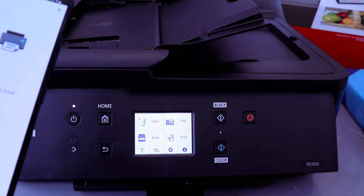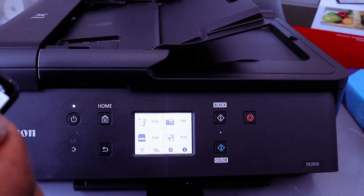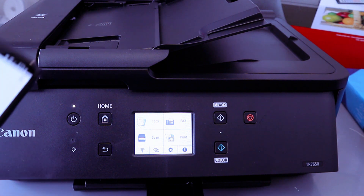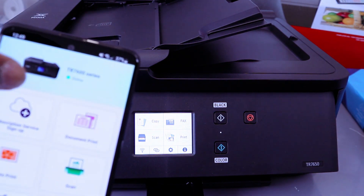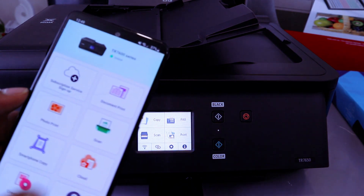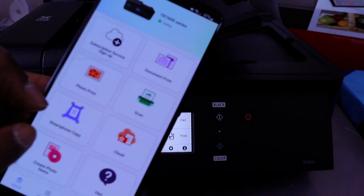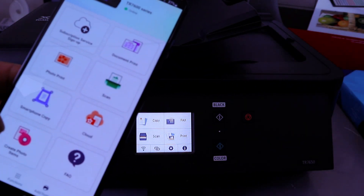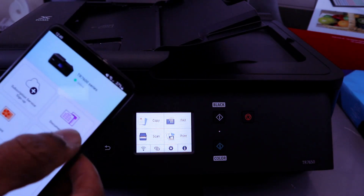If you have any document you want to print, you can select it. You can select a photo to print it out, or cancel it. Once you cancel, it will show the printer as online. From here you can do many things: scan, cloud print, photo, smartphone copy, create phone item, and print document.